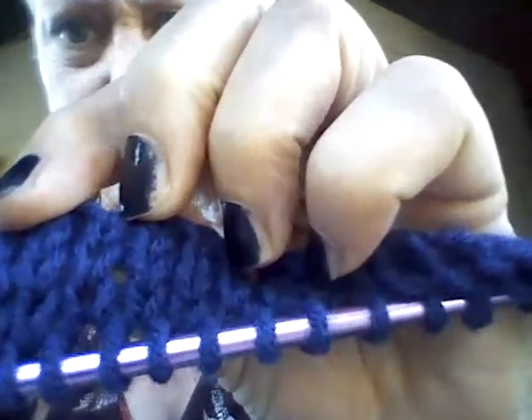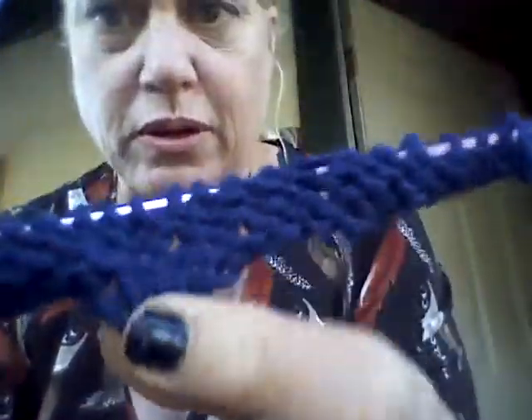So this is Knit and Crochet Together — that's the name of my channel. It's K-N-I-T-A-N-D-C-R-O-C-H-E-T-T-O-G-E-T-H-E-R. This is turning out to be knit on this side and purl on this side.